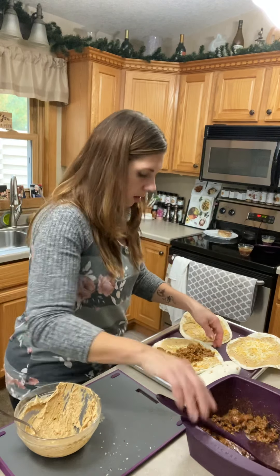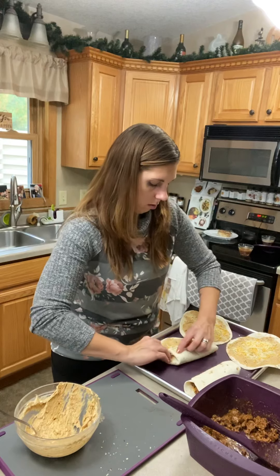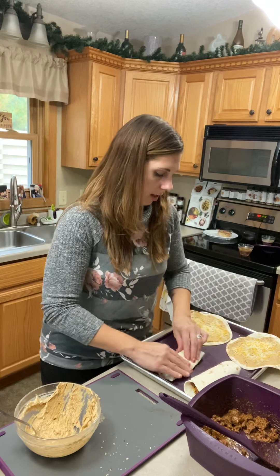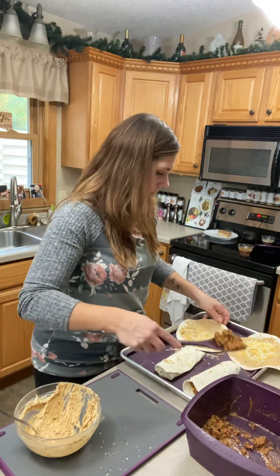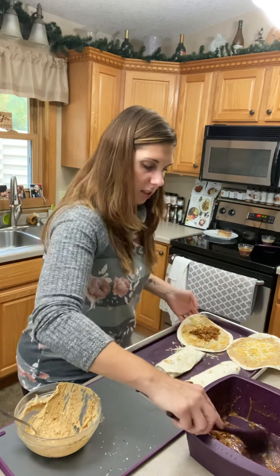Nice warm shell. But if you just wanted to have a regular taco, you'd actually be done already — you could just simply eat them. All right, this one's Nikki's, so maybe not put so much stuff in here.